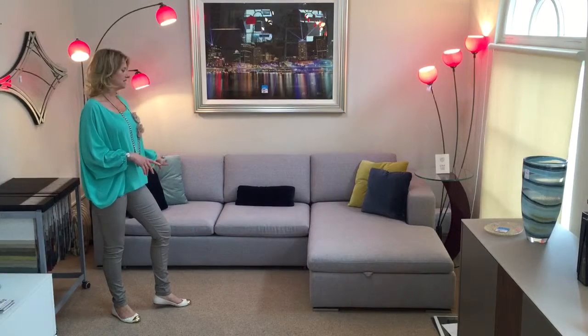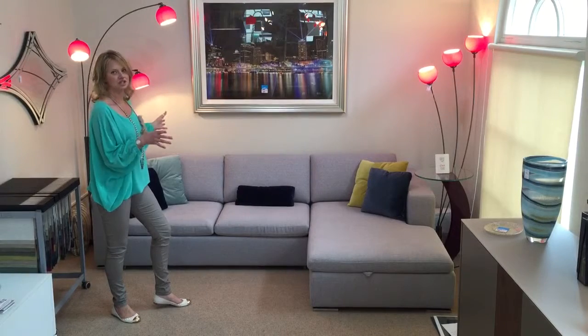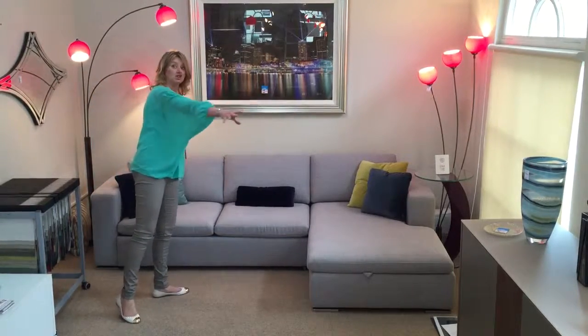This is the Vario from Sitz. We have it here as a sofa bed. You can also get it just as an ordinary sofa if you prefer. You can even get it as a larger corner group also.